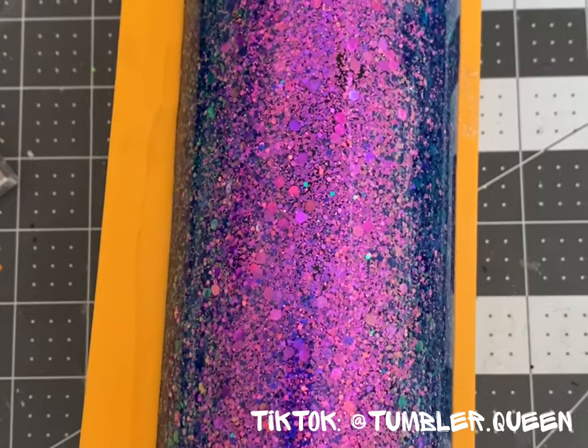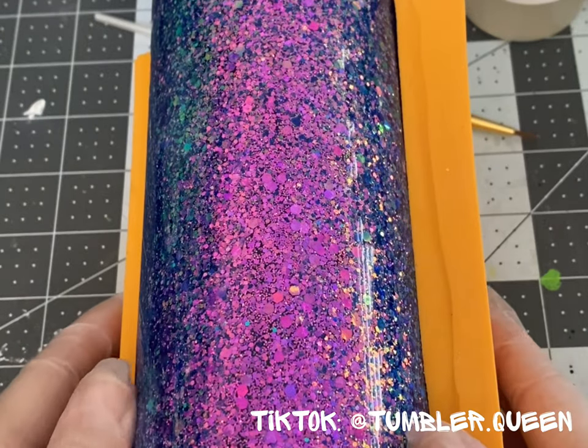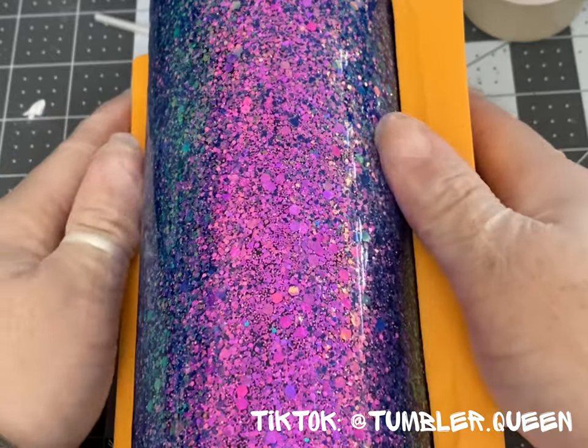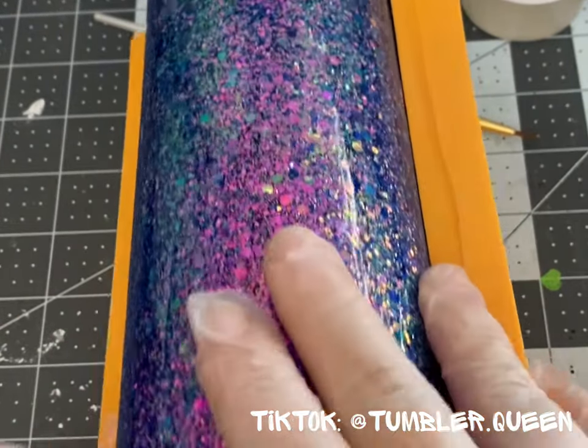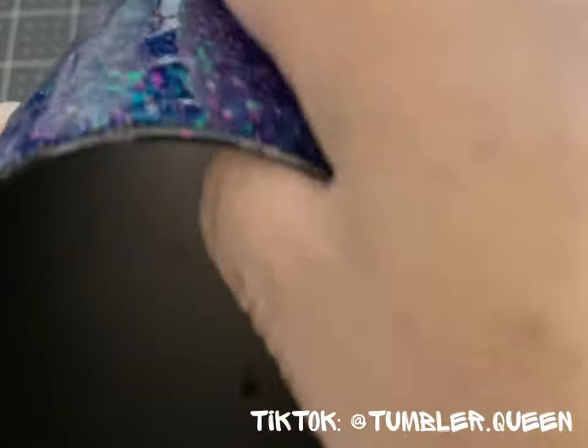Can I tell you how hard it was not to poke at it for 24 hours? I legit waited for the exact 24-hour mark by the second. I was so excited to finally get my hands on this mold.